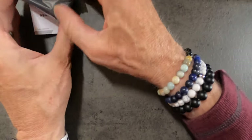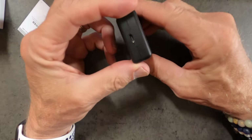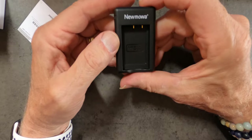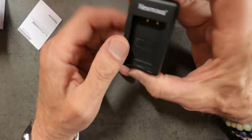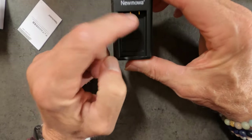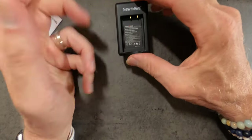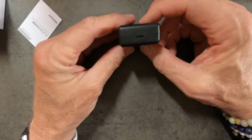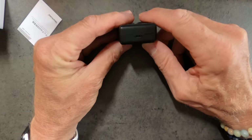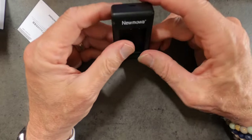And lastly, here is the charger itself. What makes this a little bit unique is that it has the battery charging bays on opposite sides. So you can lay it down or stand it up. And you can see the charging port right there — simple, nothing to it.